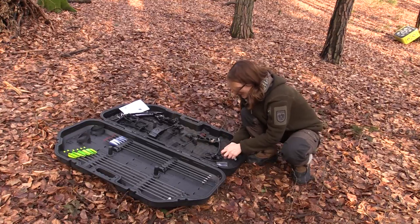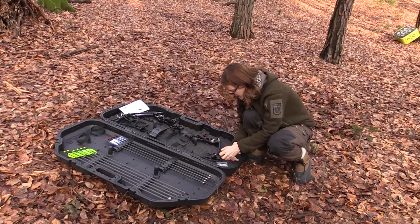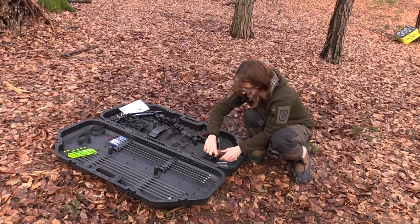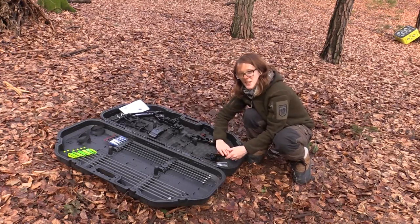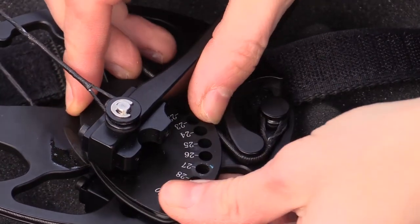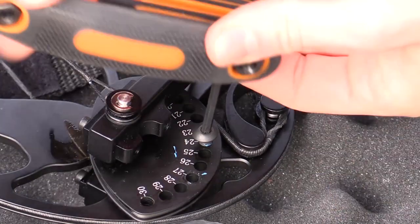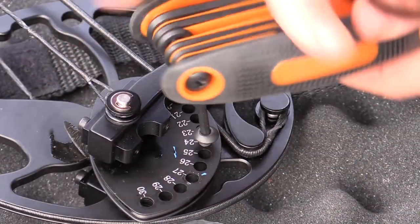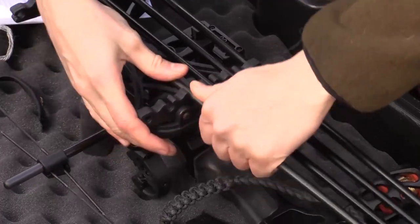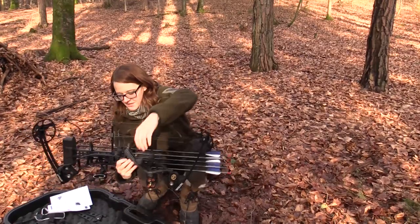I'm going to shorten the draw length to 24 inches because 27 inches is a little bit too long for me. Make sure you have the same setting on both of the cams. Okay, let's try this now.